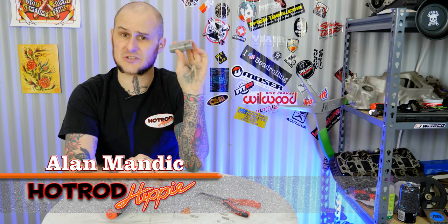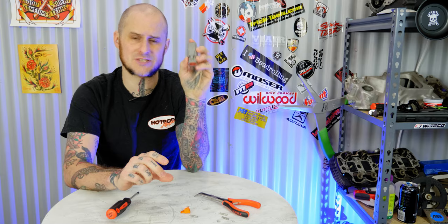Hey folks, Allomanic the Hot Rod Hippie here. This week's video we're going to be talking about wiring connectors — Deutsch connectors to be specific. These are the connectors that I use when I'm doing big wiring jobs, so let's check it out.